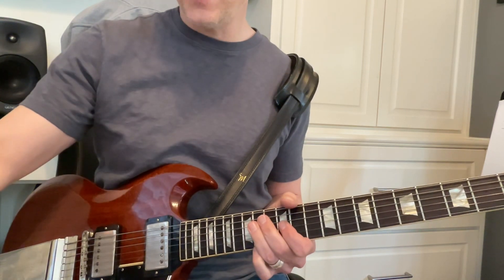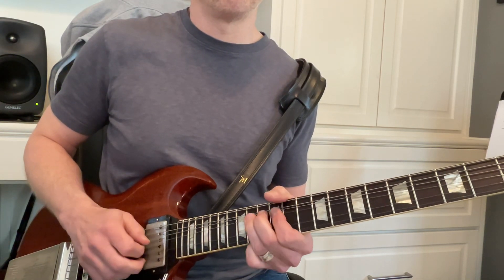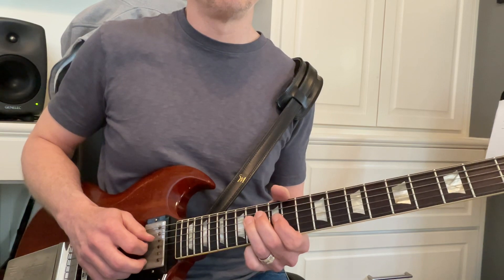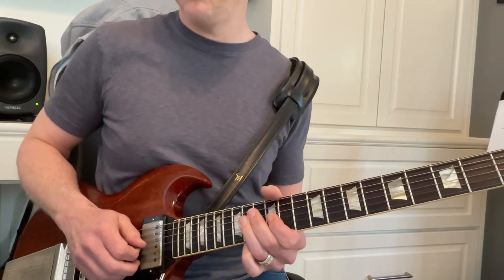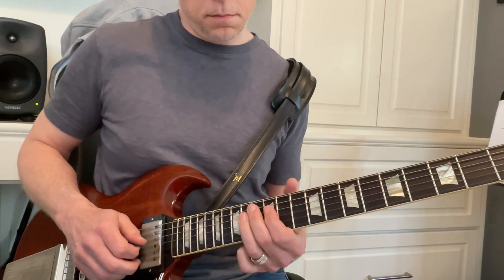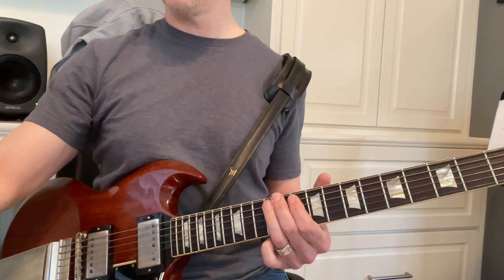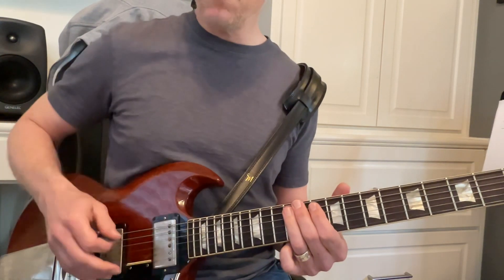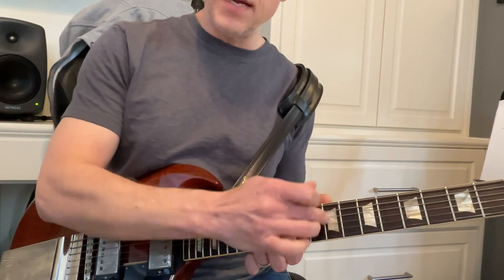Let's try that again real slow. Okay, now remember this part is where we move down and go this way — we're going to be down here past the 12th fret.